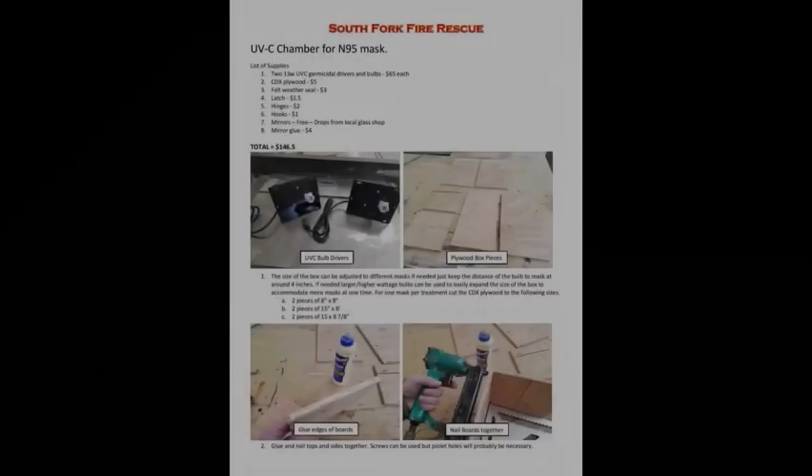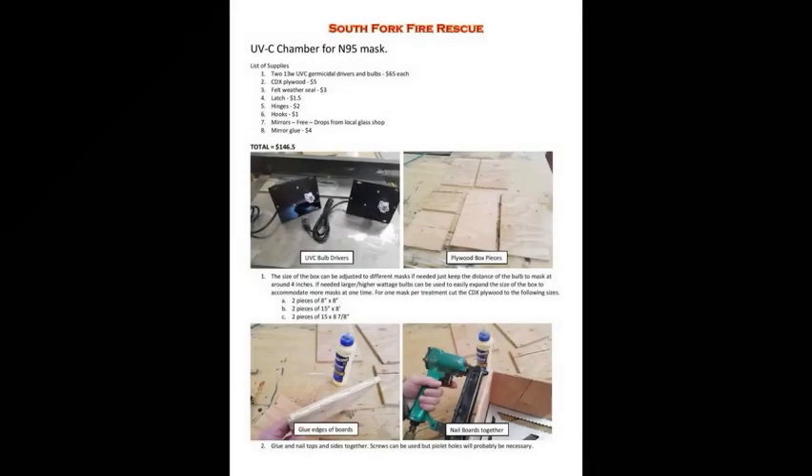On the first page of the Instructable, you can see your materials list for a total of $146.50. The pieces of plywood that you'll need to cut are two pieces of 8-inch by 8-inch CDX, two pieces of 15-inch by 8-inch, and two pieces of 15-inch by 8 and 7/8-inch.